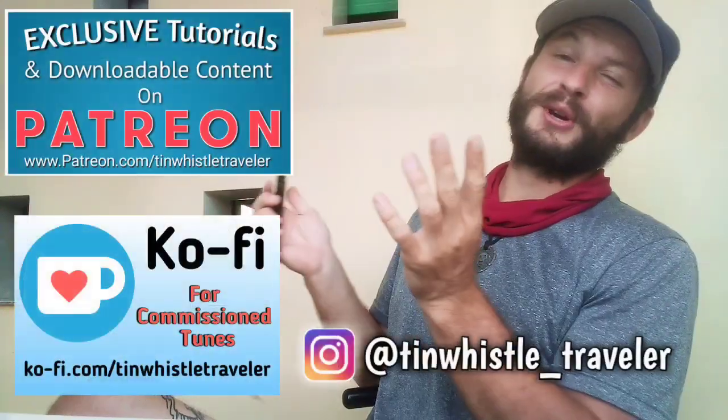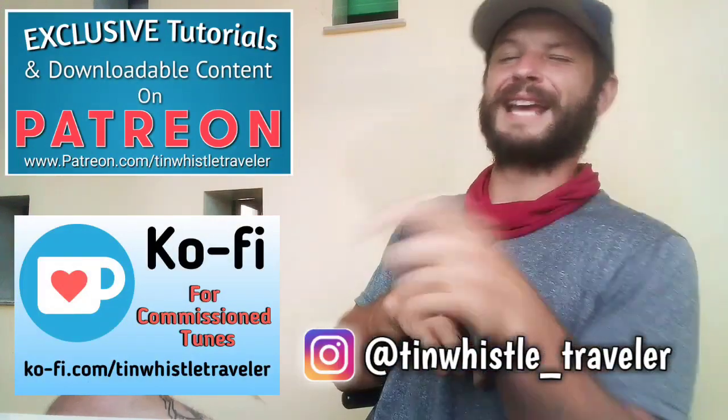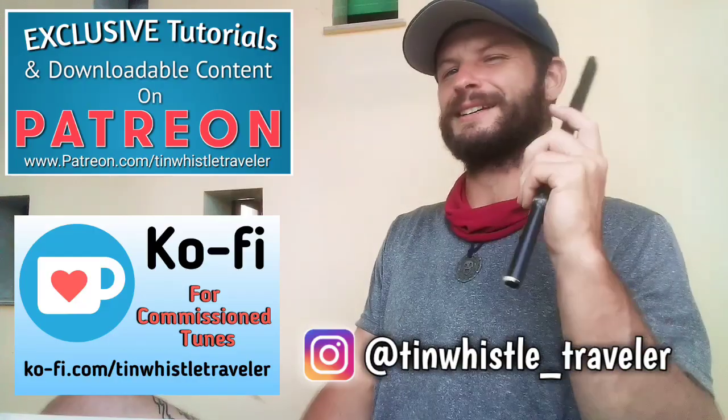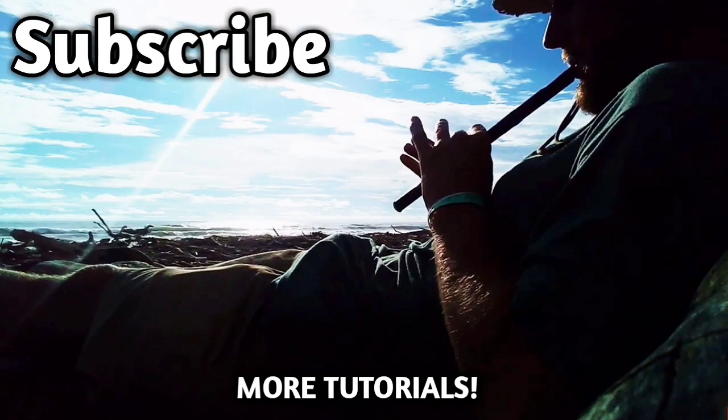Thank you so much for watching, everyone. If you enjoyed this video, be sure to give it a like, a share, and a comment. And as always, if you like what you see here and you want to see more, click right here. Cheers! I'll see you next time.